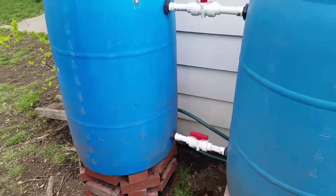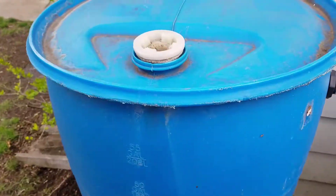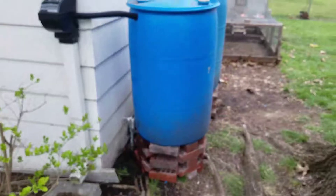Everything's all done. Got it all filled up. Everything back-feeds the way it's supposed to and starts trickling out of there — down to there — once it gets all the way full.